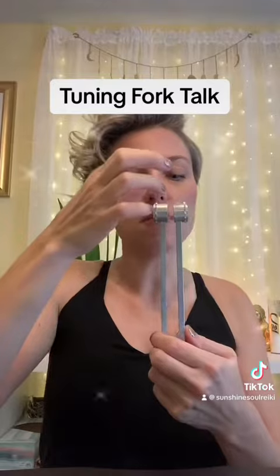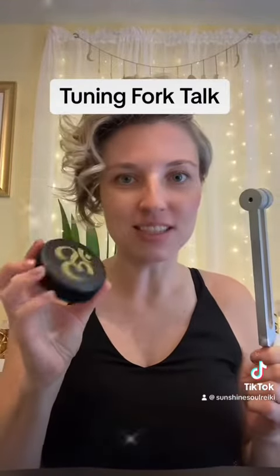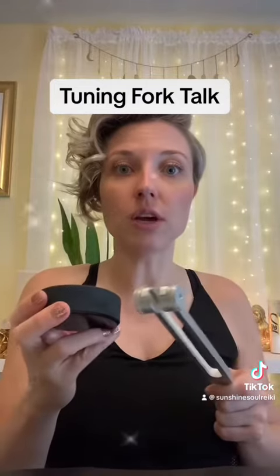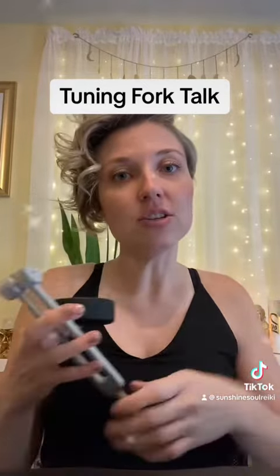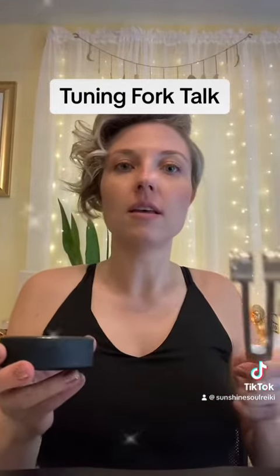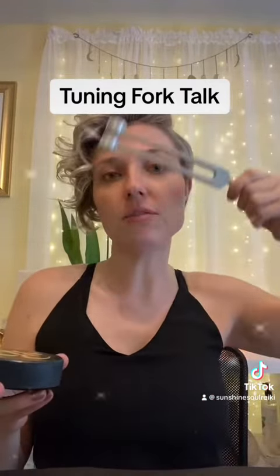I have a weighted tuning fork here, which means it has the weights at the end of it. You can also find them with just straight metal bars. This one is 128 Hertz. I also have a little Ohm hockey puck — basically a rubberized puck — which is what you use to strike your tuning fork to get it to vibrate and give off 128 Hertz of vibrational frequency that balances out the aura and the energy that emanates off our body.